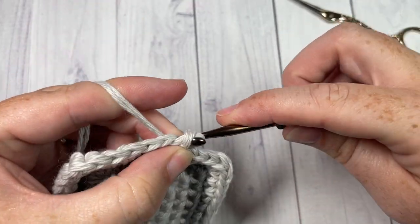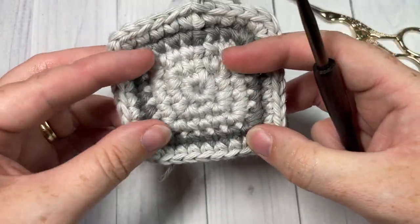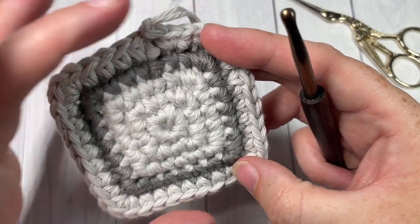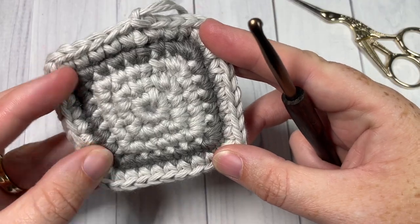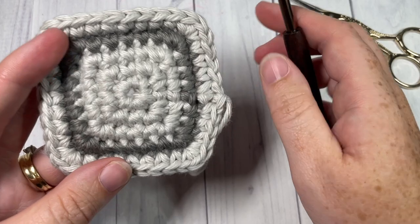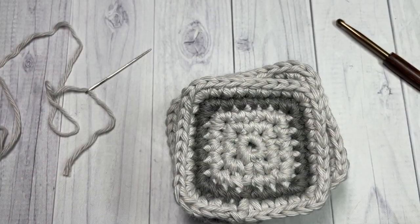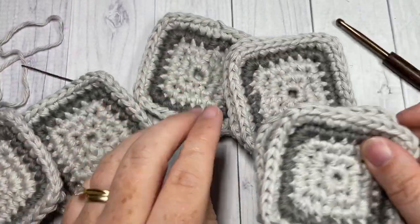At this time, you can fasten off your color A and weave in any remaining ends. You're going to repeat the steps for this motif six more times, so you want to have a total of seven of these little squares. Then meet me back here and we will begin to join them together.